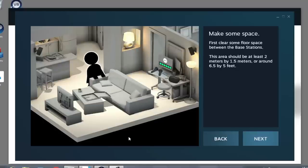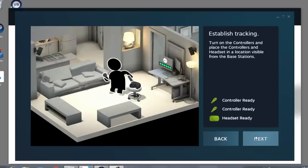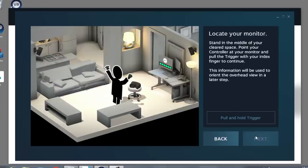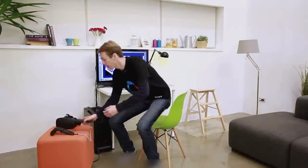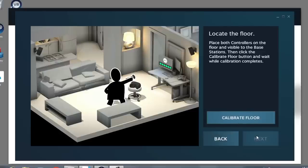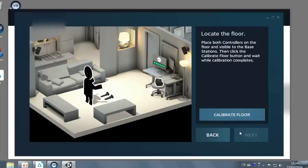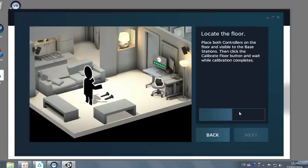Make sure your play area is cleared, and double check that the headset and controllers are still being tracked. This step will help you define your play area, so grab a controller, point it at the monitor, and press the trigger. Now we need to let the system know where the ground is — place the controllers on the ground and then click Calibrate Floor.